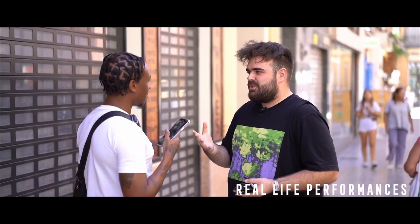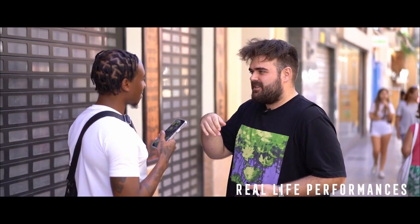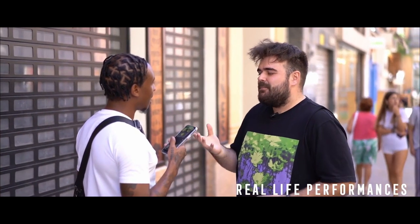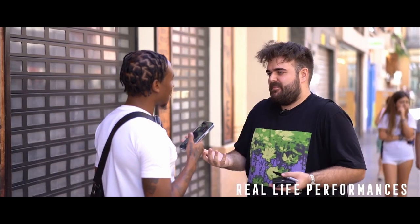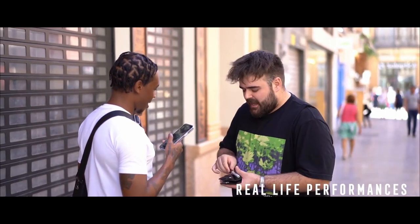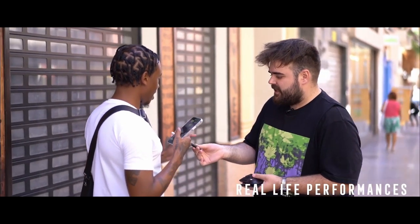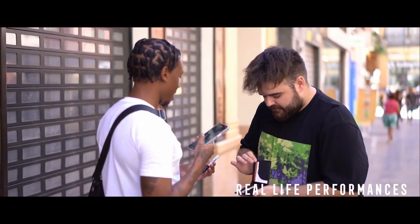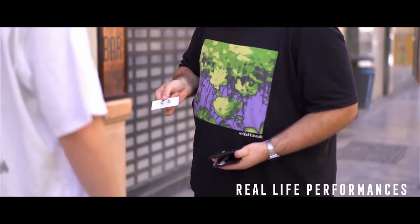Have you ever seen the zigzag illusion where a girl is put inside a box and then the magician cuts it into 3 parts and the girl comes out? I'm going to do the same thing, but I'm not a stage magician so I don't have that big box. I'm going to do it with a Sharpie. And with my favourite girl in the world, which is the mermaid from Starbucks.